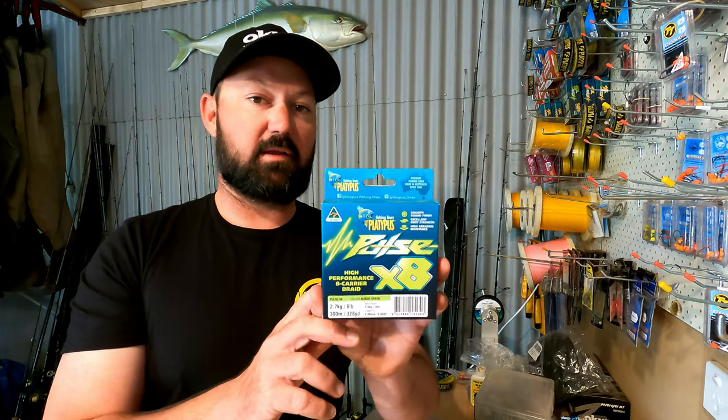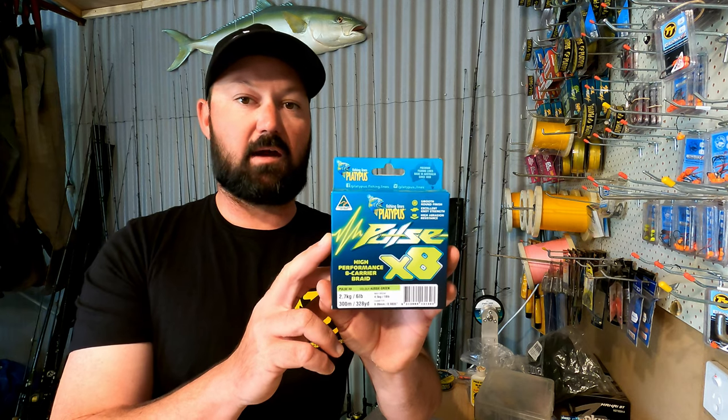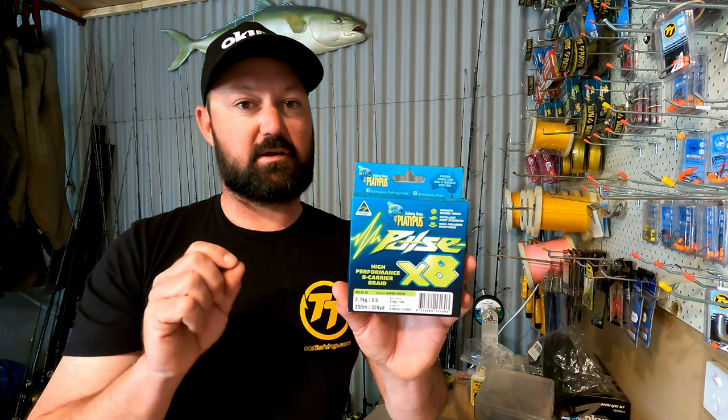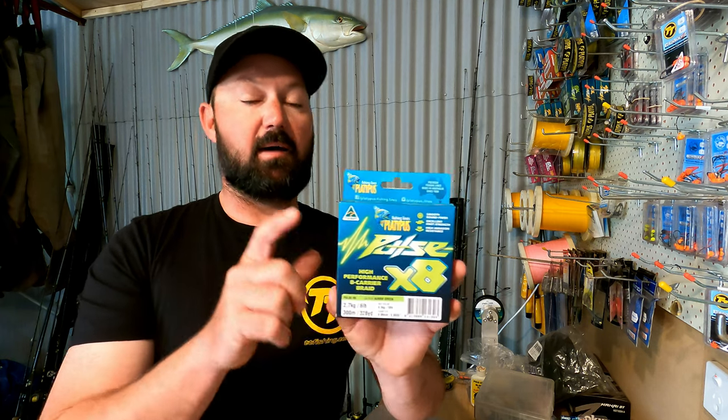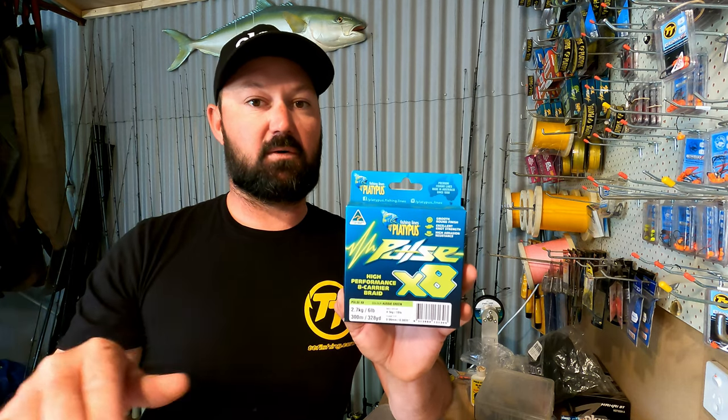The braid that I load the ITX with is the Platypus Pulse X8 — it's an eight-carrier braid. It's nice and thin, casts beautifully, zero stretch, so you're going to feel every single bite. I find that the lime green color is great for being able to see what your lure is doing.